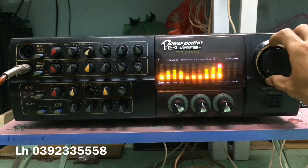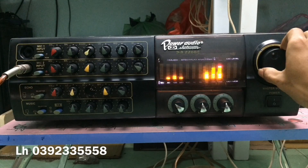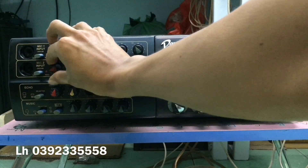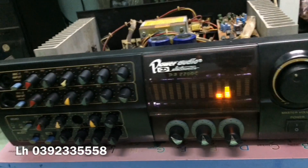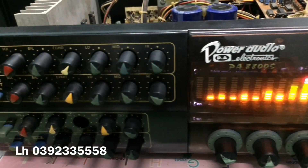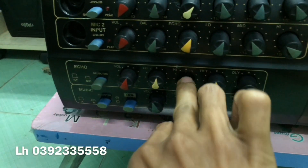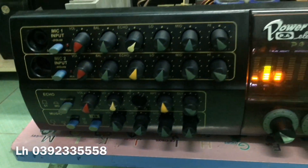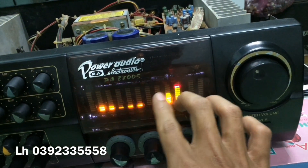Bây giờ mình sẽ test nhạc review và xem nội hát cho các bác xem. Con máy hình thức mặt tiền còn đẹp. Bị mắc nấm ở đây thì chúng ta có thể lấy cái dít nhỏ hoặc ngón tay nhét vào cái khe để nhấn được. Bò đèn đánh rất là ok.